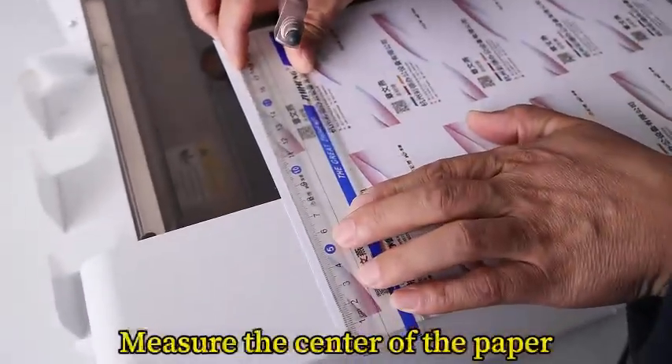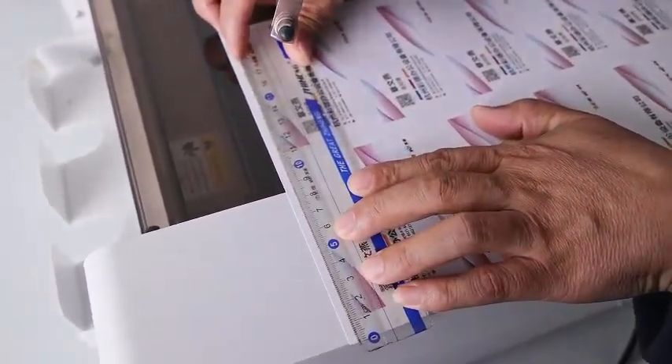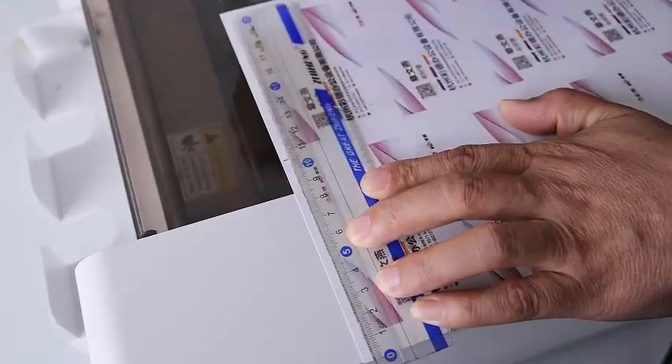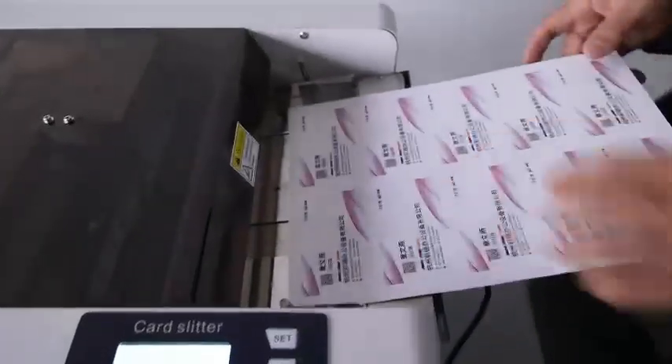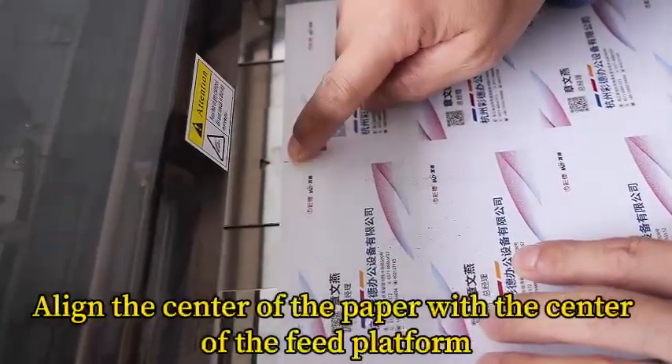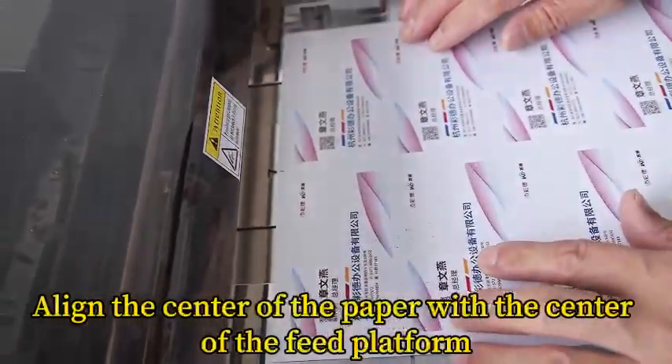Measure the center of the paper and make a mark. Align the center of the paper with the center of the feed platform.